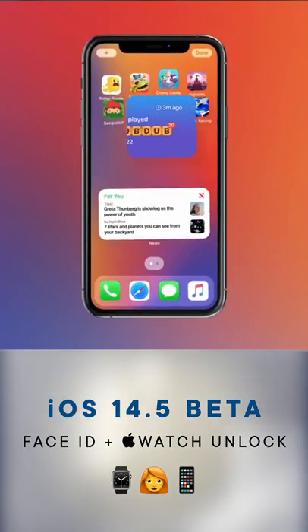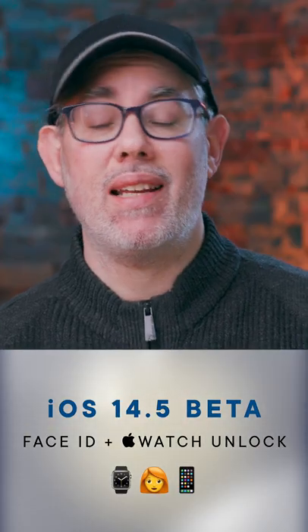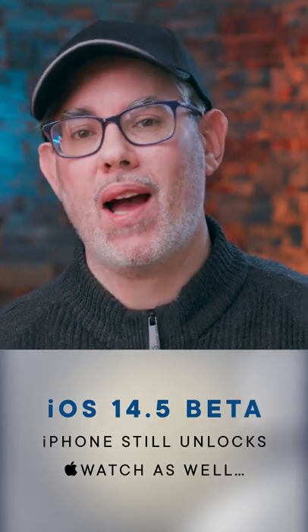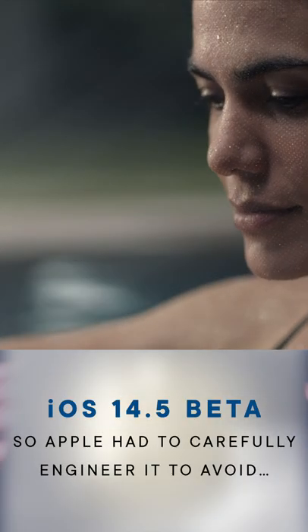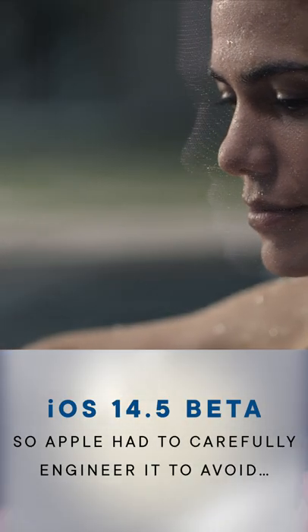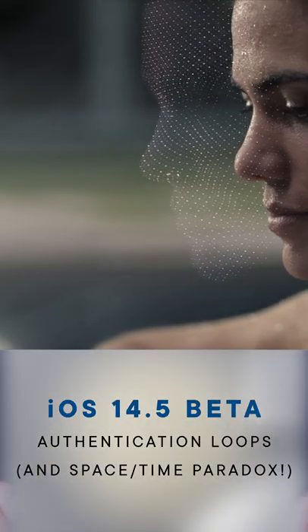iOS 14.5 just hit developer beta and includes the ability to unlock your iPhone with your Apple Watch, still based on Face ID. You still have to just pick up your iPhone and look at it. But if you're wearing a mask and your nose is covered, up until this beta, Face ID couldn't get that third point of facial geometry it needed to confirm you were really you.